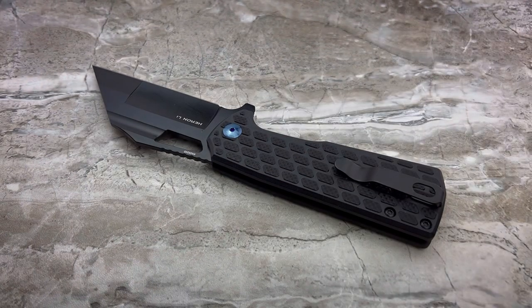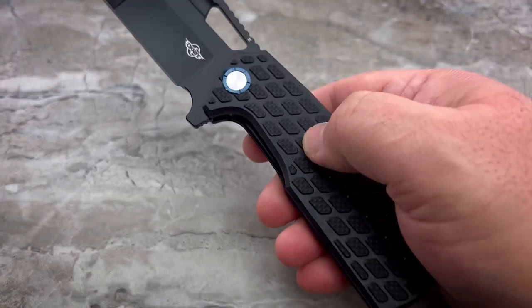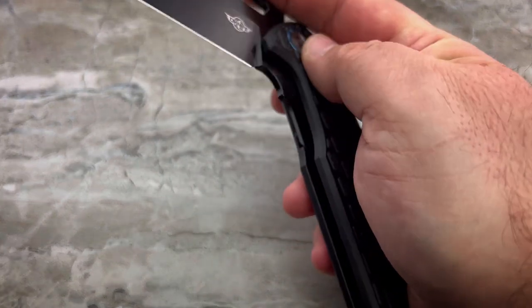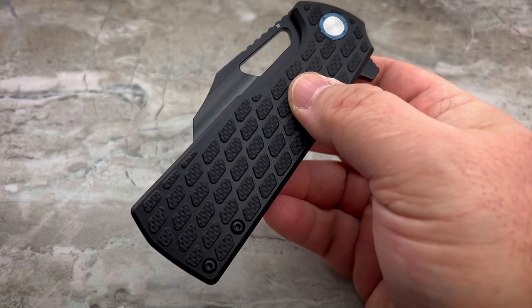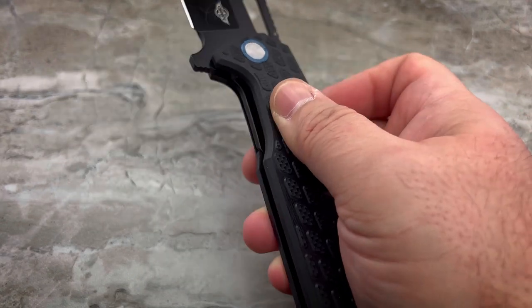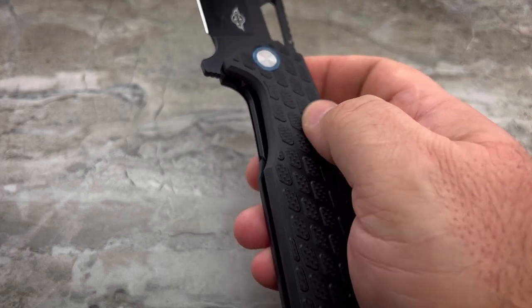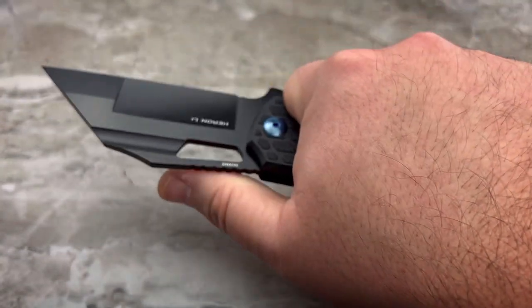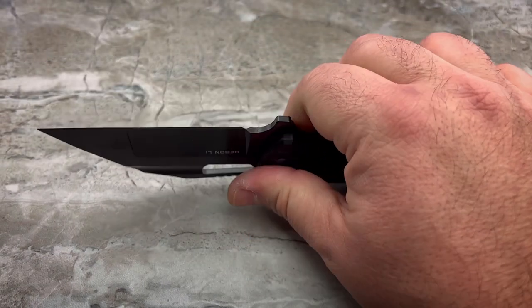It feels good, it feels lightweight. And the texturing they've chosen to do here is almost like texturing on the grip of a firearm. You've got a really nice texture here that's not really going to tear up your hands or your pockets. It's not that grabby, but when you apply a little bit of pressure to it, it feels like you're really, really locked in.